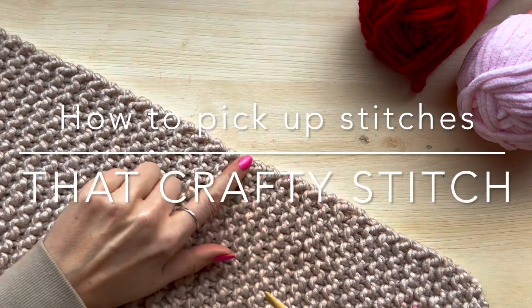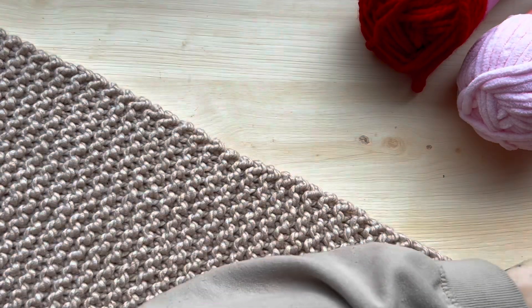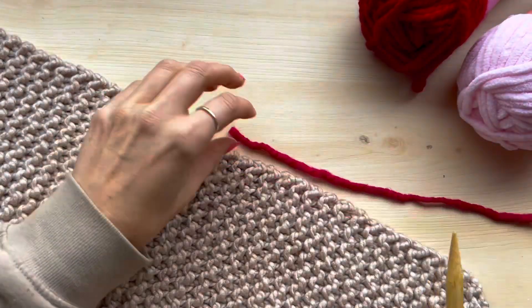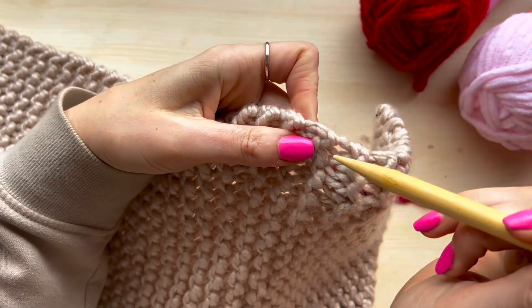In this video I'll show you how to pick up stitches using knit stitch. You want to take your needle and insert it one stitch in from the edge, so don't use the very end hole — use the second hole in.